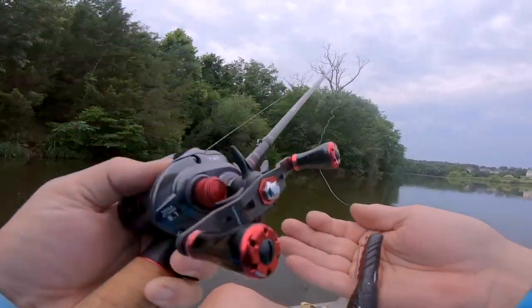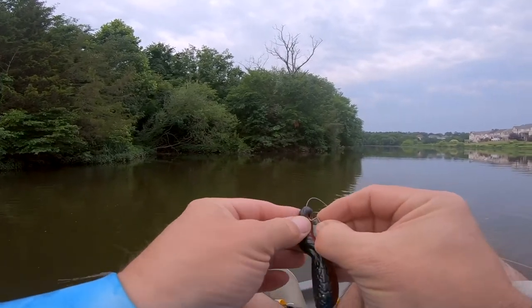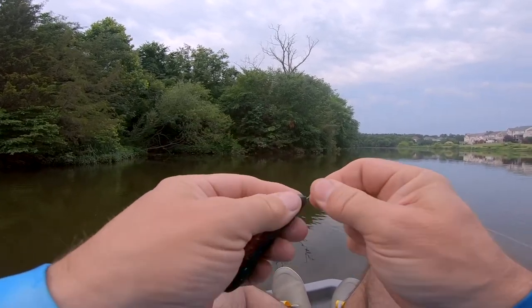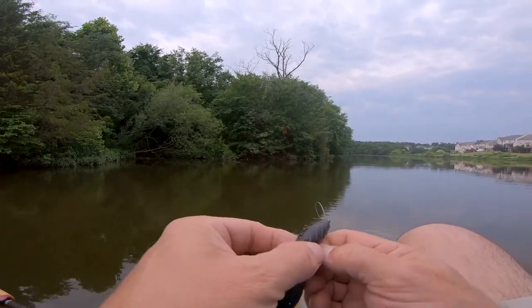I might have ripped this one too. The hook set was great, then I couldn't get my coordination back. It feels horrible, dude — fishing left-handed just feels horrible.